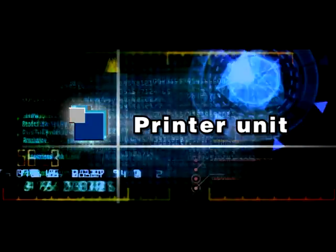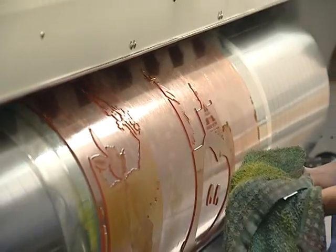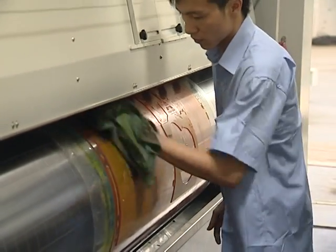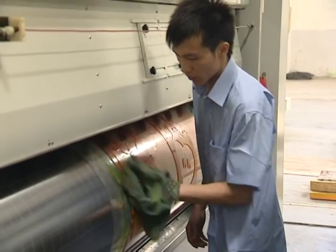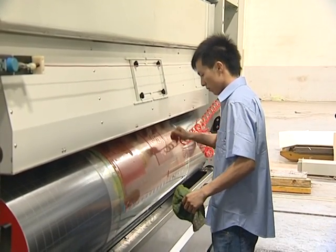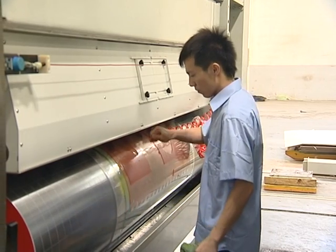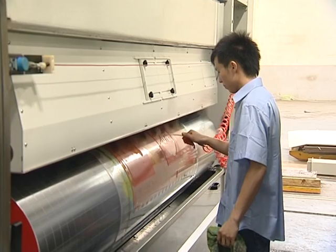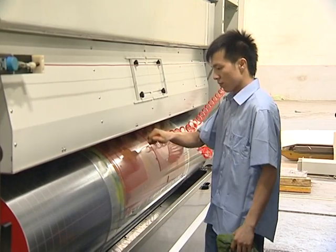The Printing Unit adopts a Root-to-Root Inking Supply or Doctor Blade Inking Supply System, with a hot air or iron dryer system. Printing register accuracy is plus or minus 0.5 mm. Multi-color printing is available.